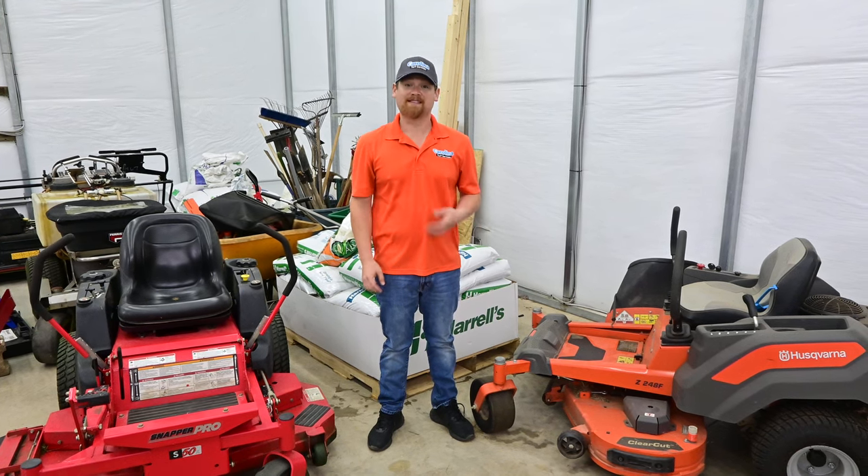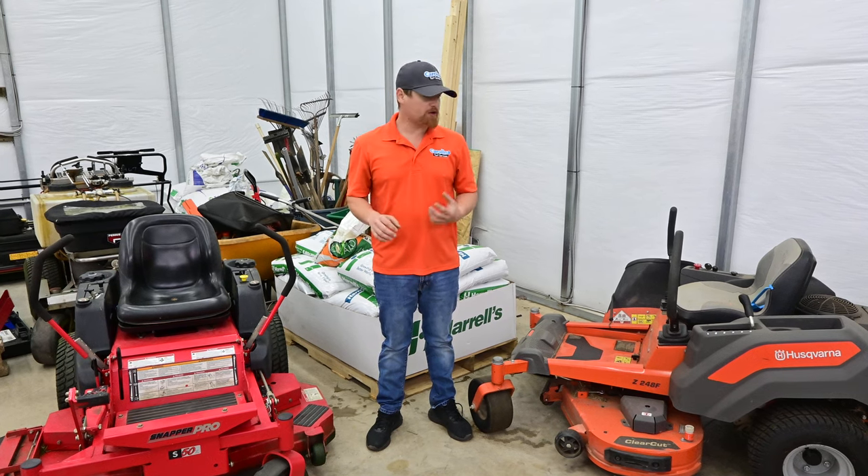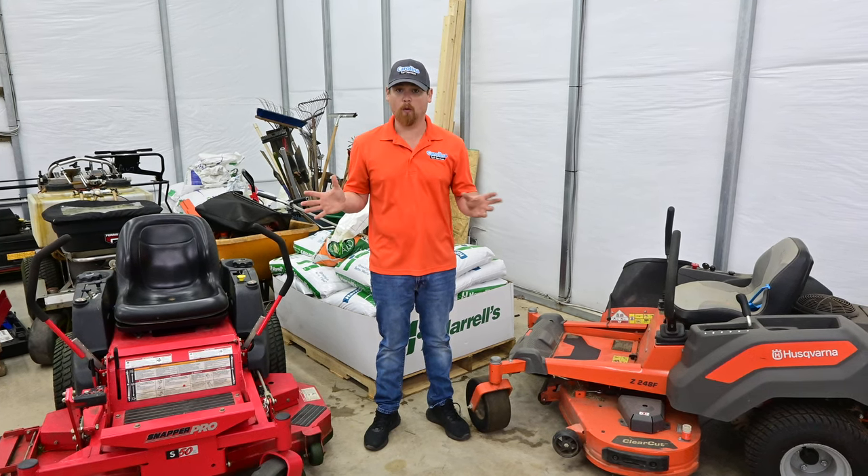Hey there, I'm Cameron with Carolina Turf Services. I hope you're having a fantastic day. Today I just want to do a short video — we're going to talk specifically about cutting heights on mowers.